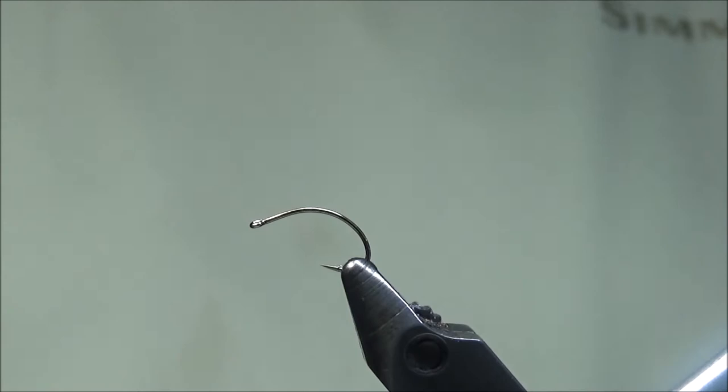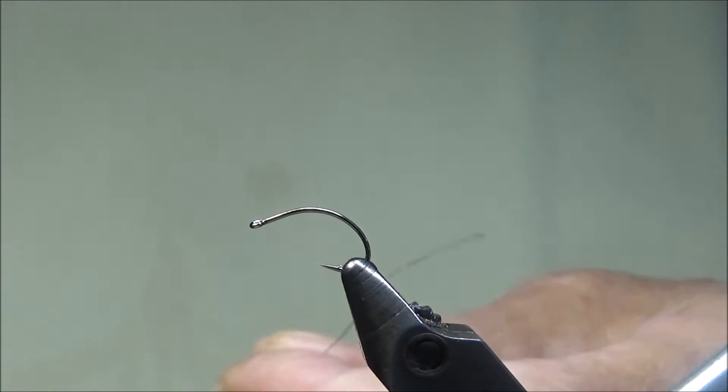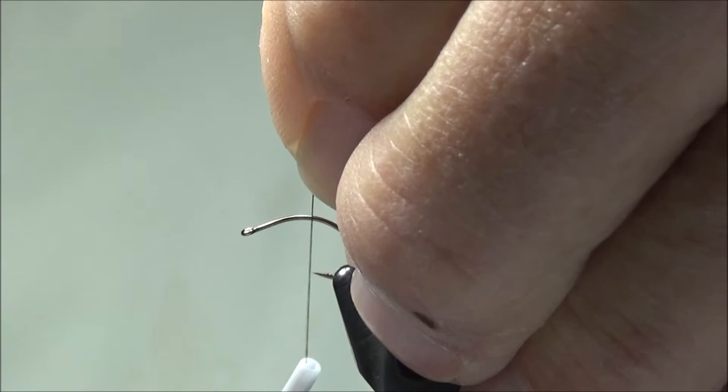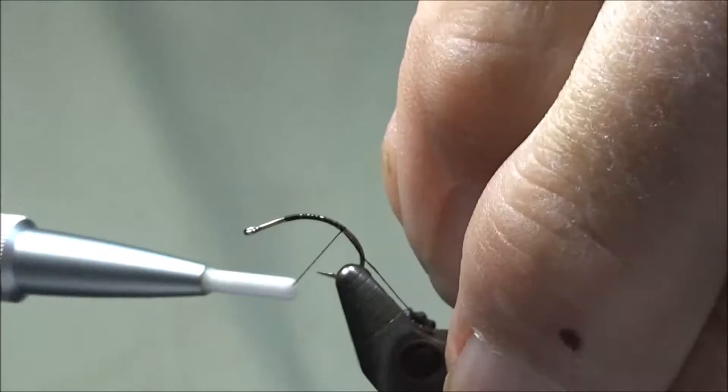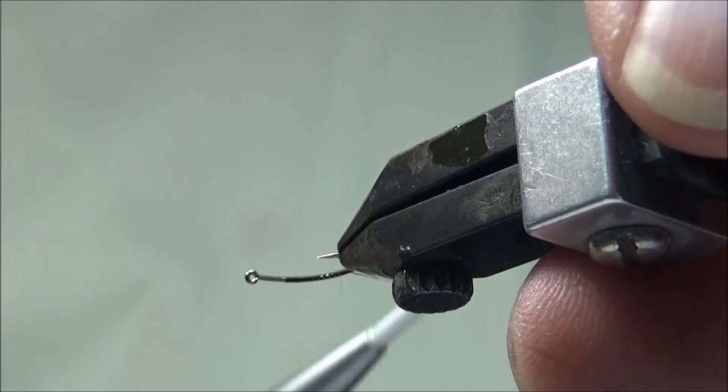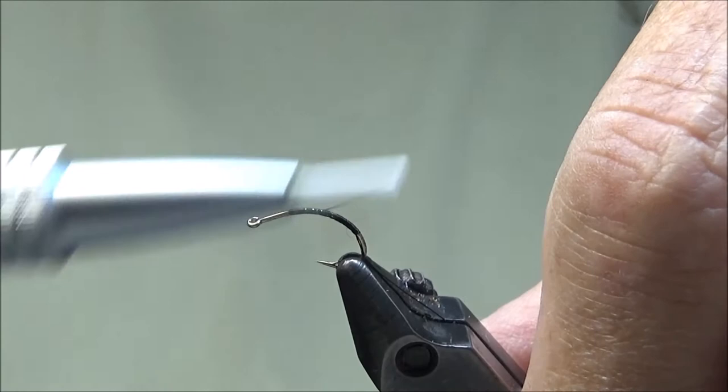It's a good fly to put a dropper off of. In the vise I have a Daiichi 1160, size 16. I'm going to use some Vivas thread, 12/0. I'm going to start the thread at a point on the shank that's just forward of the point, lay a base of thread down the shank, and come back up to the starting point.